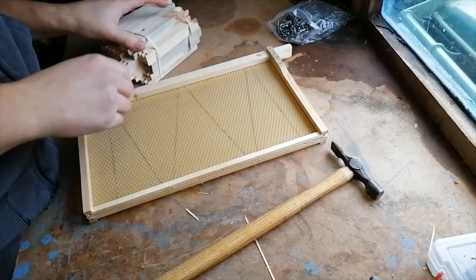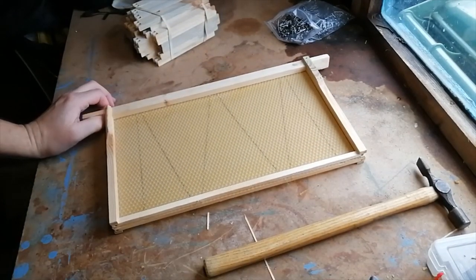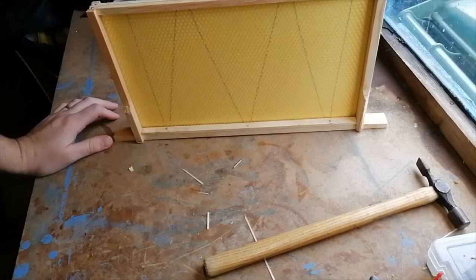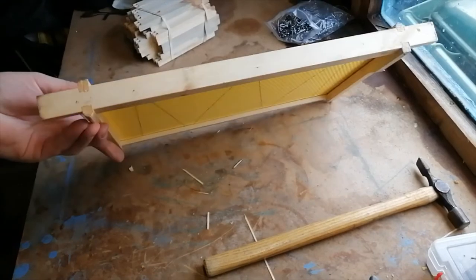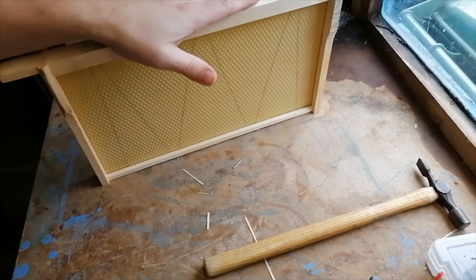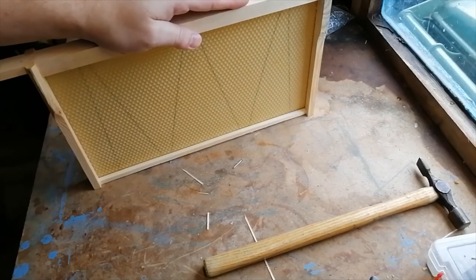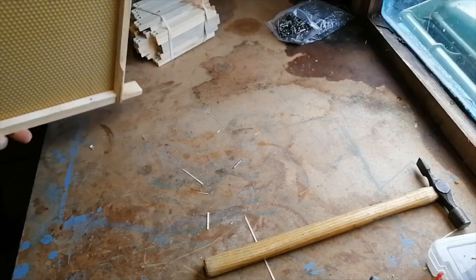That's the basic how-to-build-a-frame video — nice and easy, simple to do. Once you've done a thousand you'll fly through them, so just don't be put off when it takes you a good 10 to 20 minutes to build one when you're just starting out. That's come out not too bad — it can be used in one of my deeps. I use either these or 14 by 12 depending on what sort of hive I'm putting together, and SN1s for my supers.